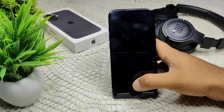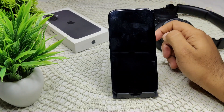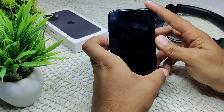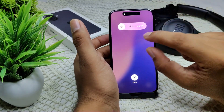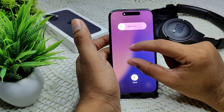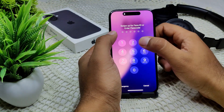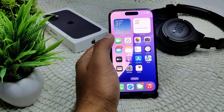Quickly press and release the volume up button, then the volume down button, and press and hold the side button. Hold it until the screen turns off. After a few seconds, you will see the Apple logo in the middle of the screen — release the power button at that point and wait for the device to turn back on. That's how you do a force restart.